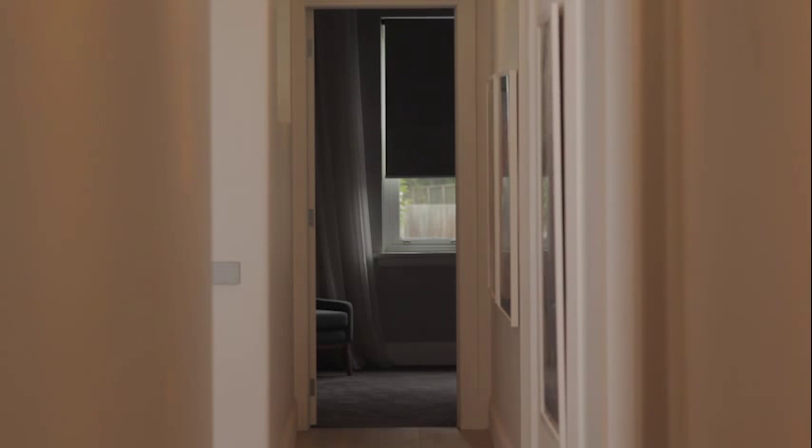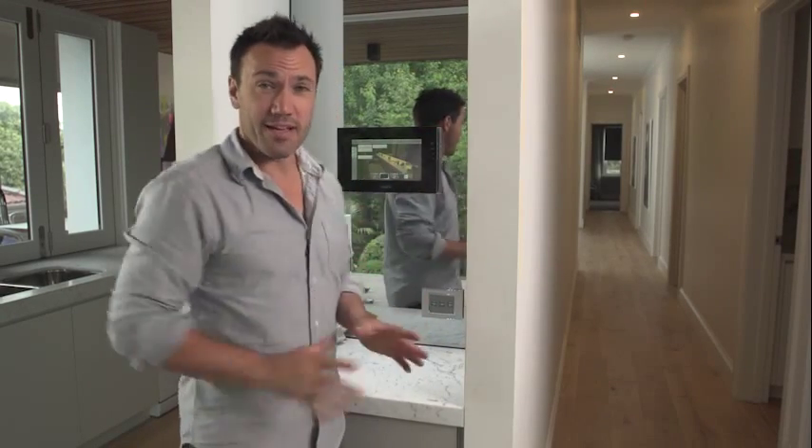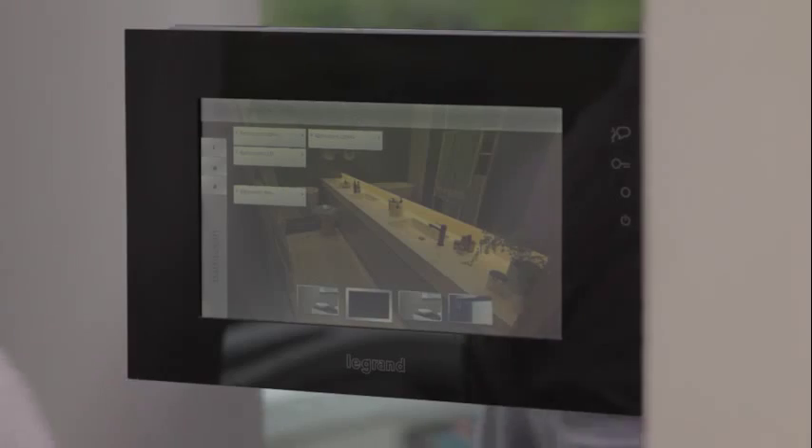Great, blinds down. But it's not just the function of pushing one light from the central panel — it's about using multiple functions with one button. That's what the My Home Grand system is all about.